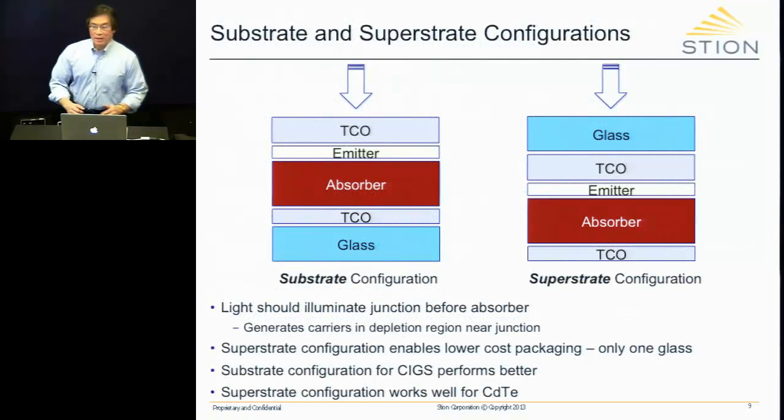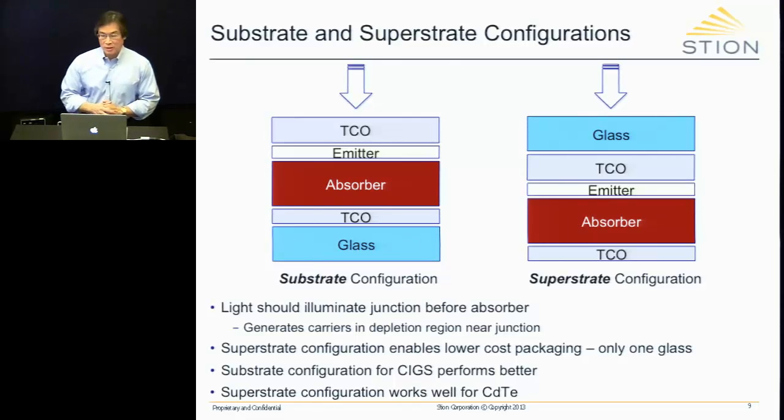I'd like to define two device configurations necessary for the top device of the tandem: the substrate and the superstrate configuration. What defines which one it is depends on where the glass is located. If the glass is on the bottom of the device structure, it is called the substrate configuration. In the superstrate configuration, the glass is located on the top of the structure.